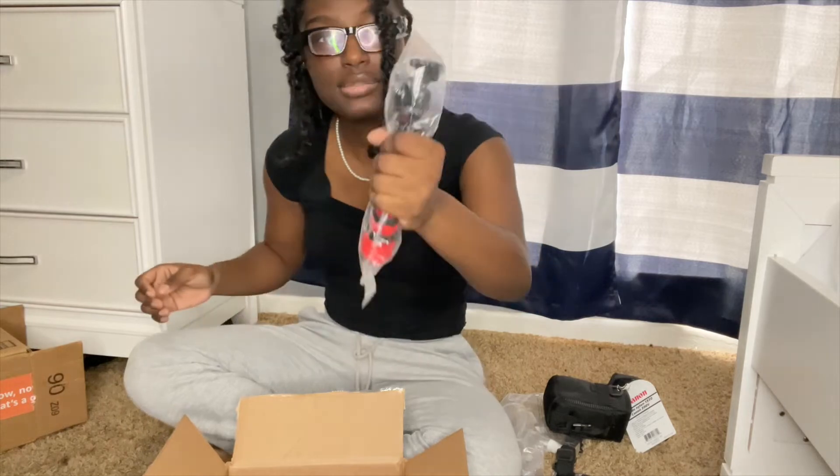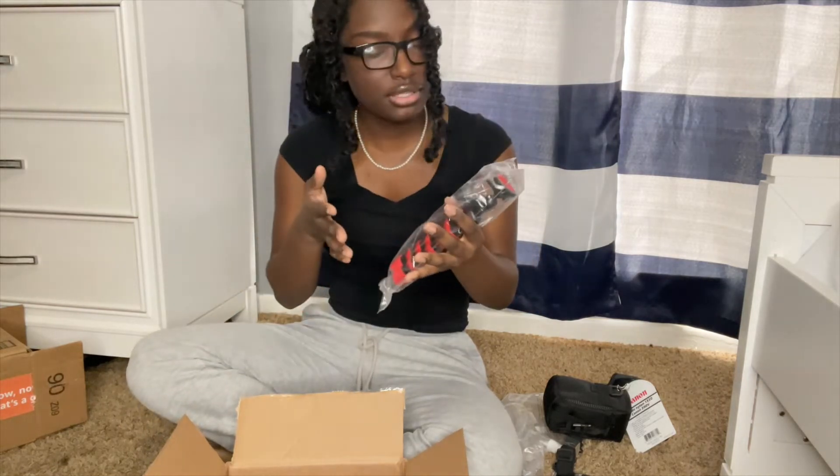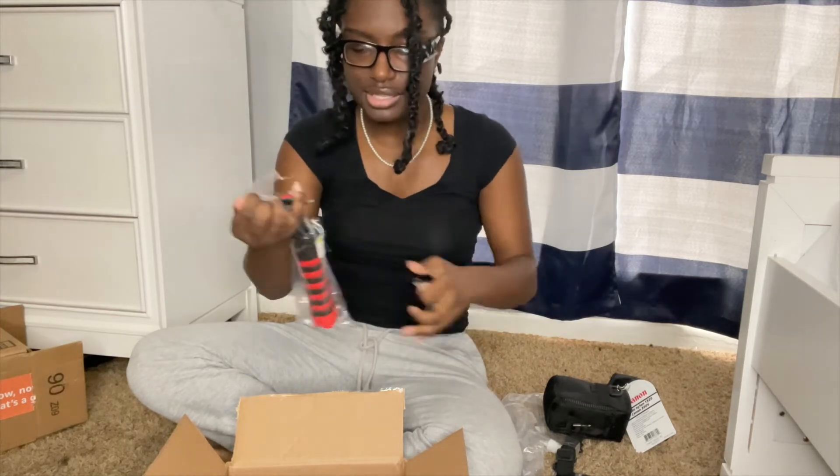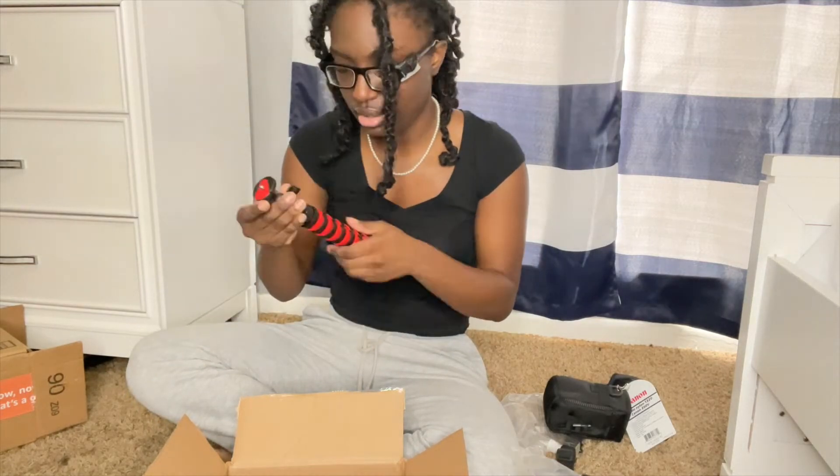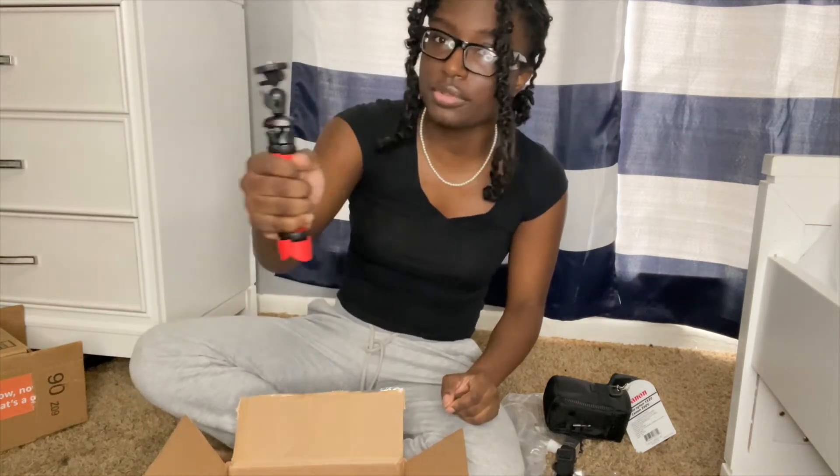The last thing in here that's not the camera is this small tripod. I thought it was gonna be bigger, to be honest — like this big. But it's fine because the Canon G7X is like a vlogging camera, so I really don't need a big one. I could just vlog with this one. This is my hand, and then that's the tripod.